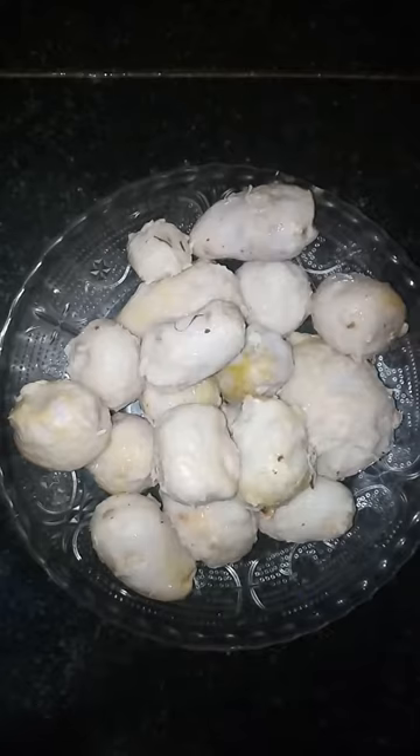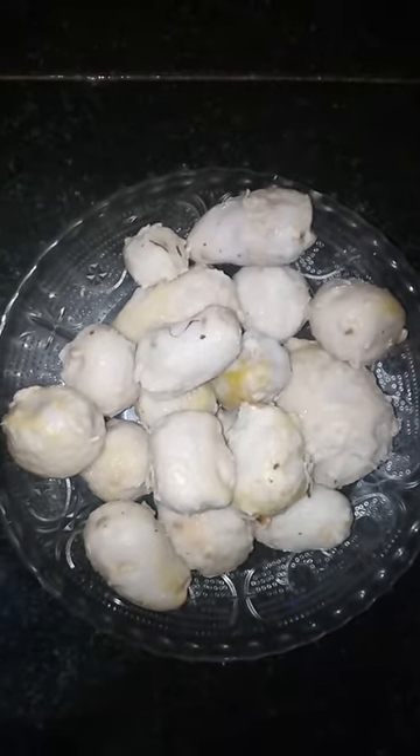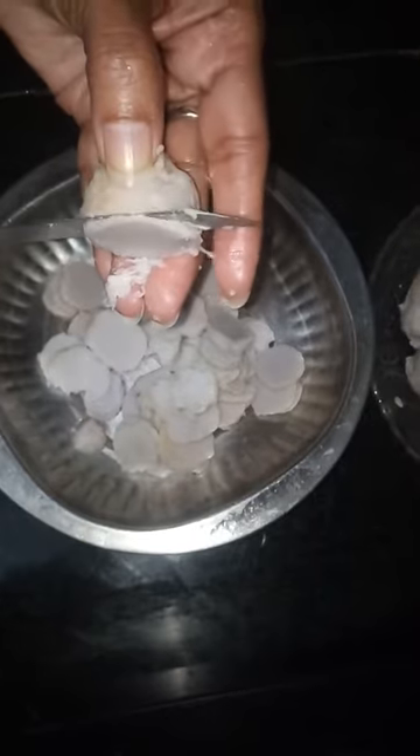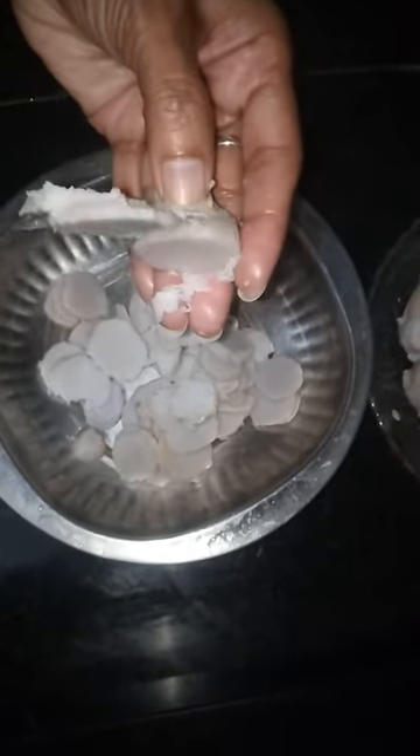I have boiled them for 10 to 15 minutes and taken the outer peel off. Now we are going to cut them into thin round slices — sannani slices ga dheseko na mandi. Make them into thin slices so that you get a little crispy fry.